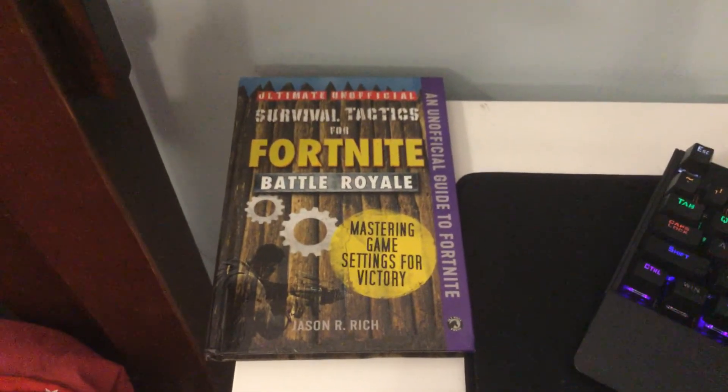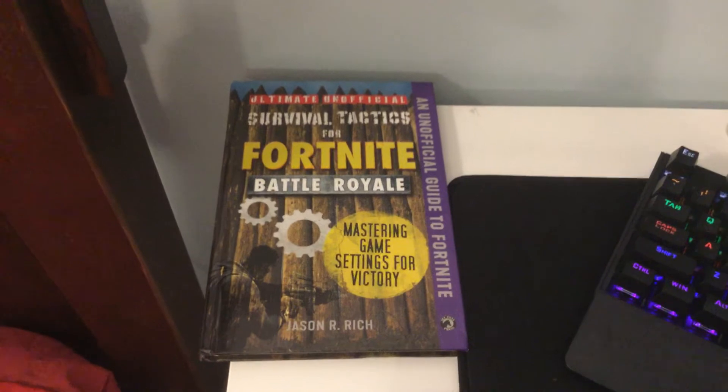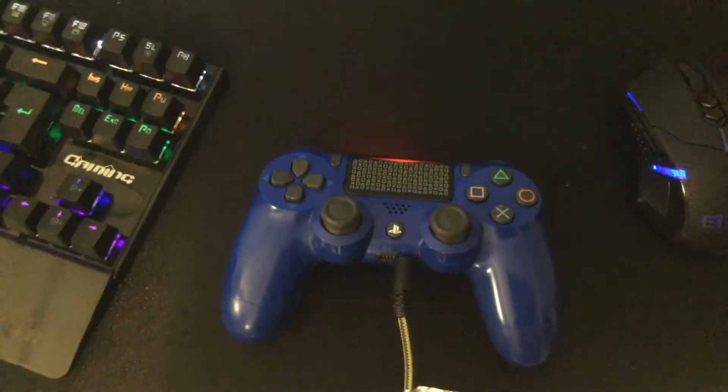I have this because — just kidding — I got this for my birthday. And here's my main controller; it's a normal PS4 controller and I use it a lot.